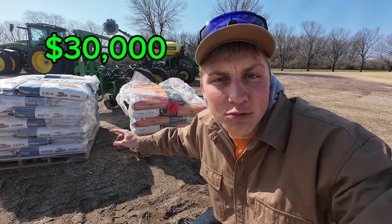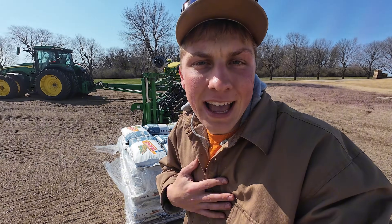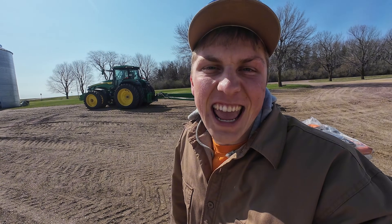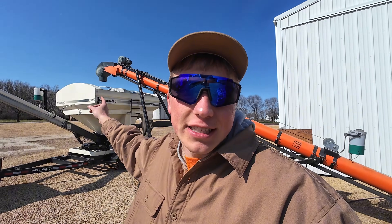This is what $30,000 worth of seed corn looks like. A total of 66 bags of seed, and that is what I'm going to be planting today with this planter out in my 160-acre corn field for this season. Before I head out with the planter to start planting, we need to get all of that seed corn into what is our seed tender here.